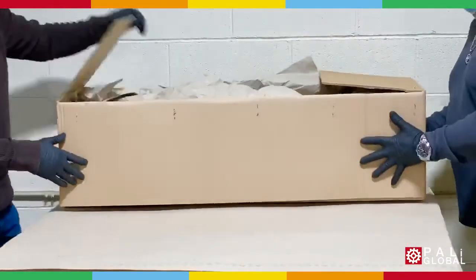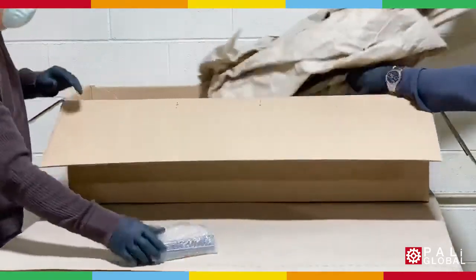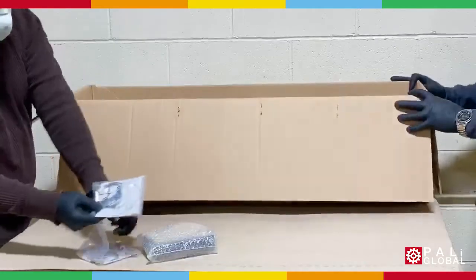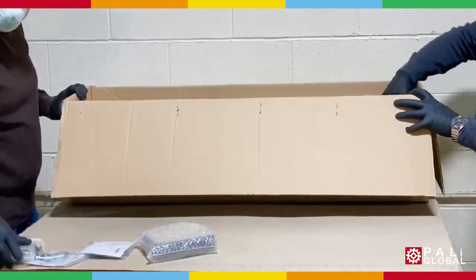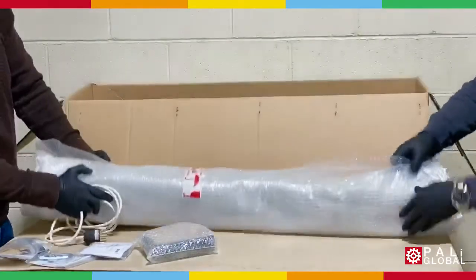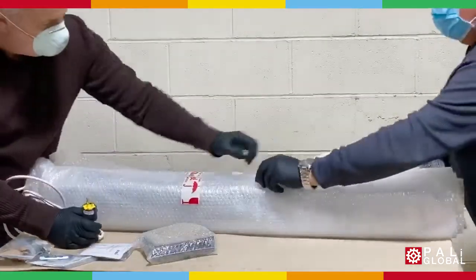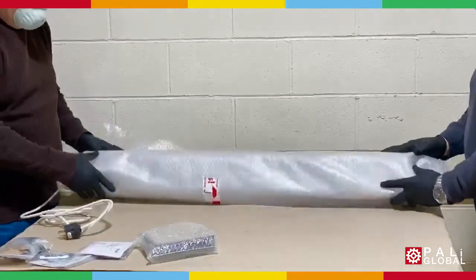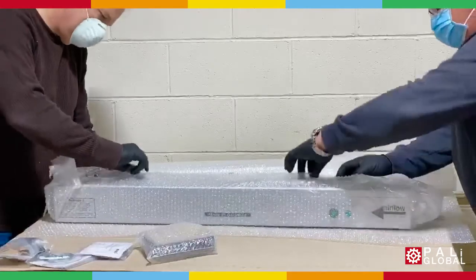How to install your AS Series UVC air purifier. Use a secure location to unpack. Inside you will find hardware for mounting. These units use a standard wall outlet for power. Remove the bubble wrap.